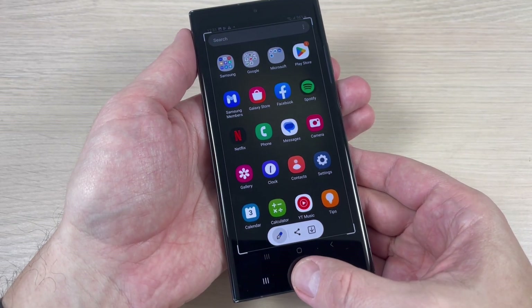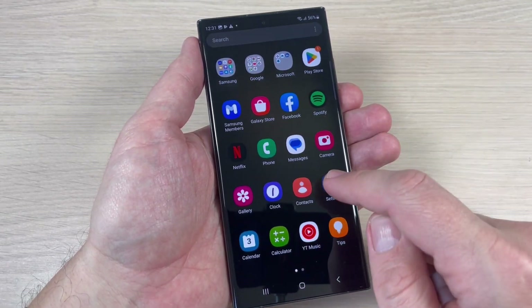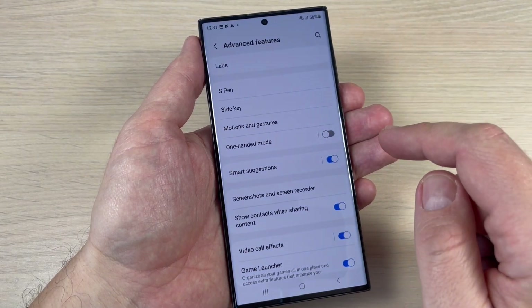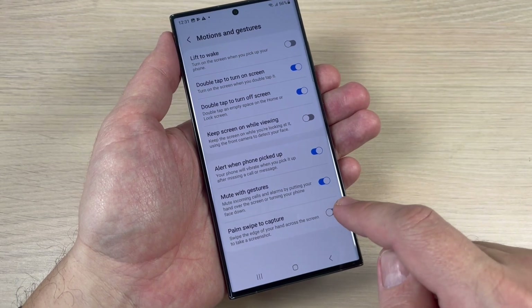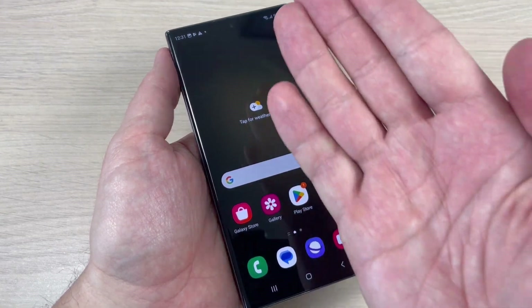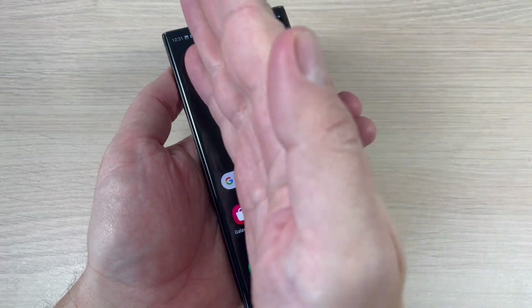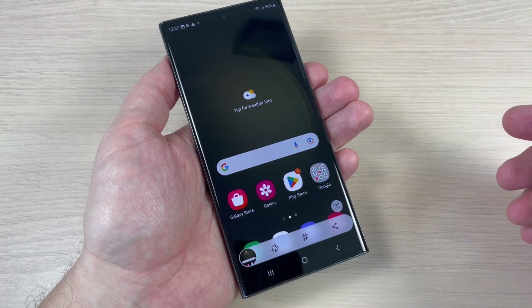The second way: just go to Settings, then scroll down to Advanced Features. Here we have Motion and Gestures, and you need to enable Palm Swipe to Capture like this. Now to do a screenshot, use your hand, touch the screen and swipe to the right like this — it is very easy.